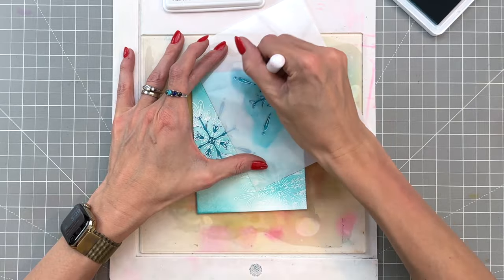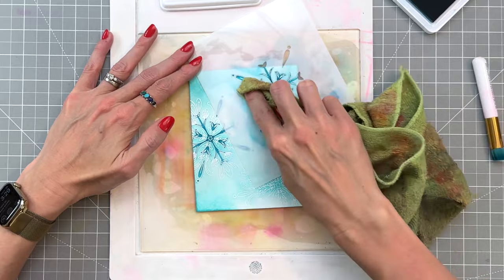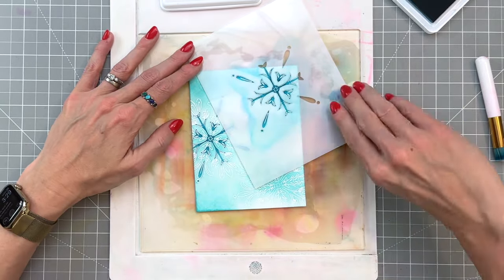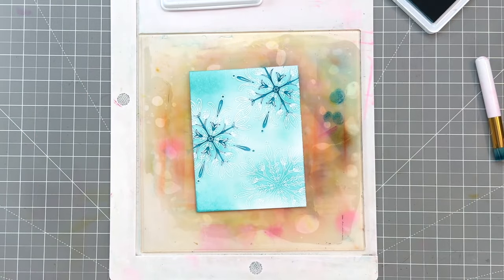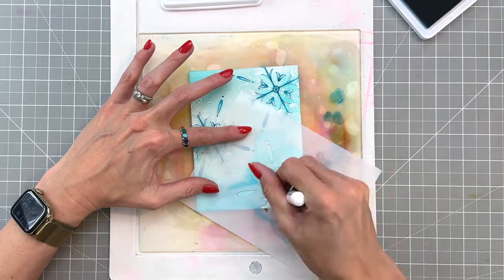I've now moved on to my second snowflake and then I have just one more to go. In between, before I move the stencil, I am cleaning over the stencil with a dry cloth. You'll see me do it here with the third snowflake after I ink blend.